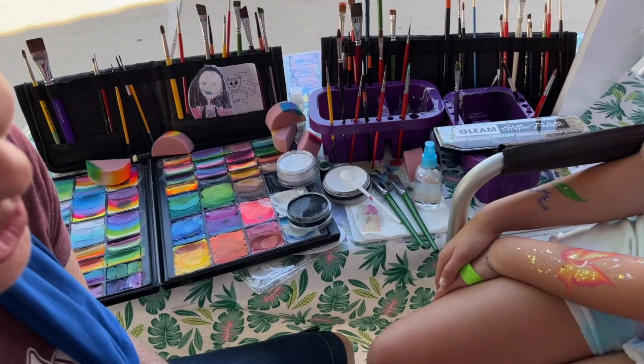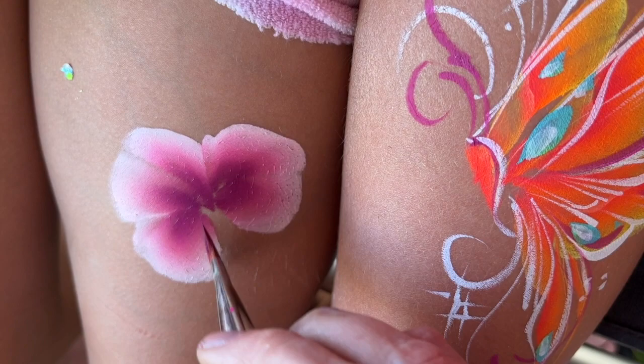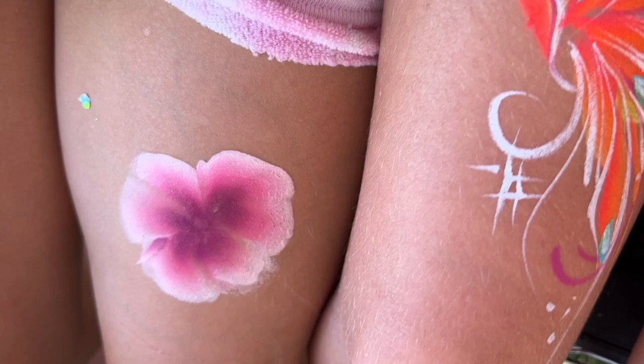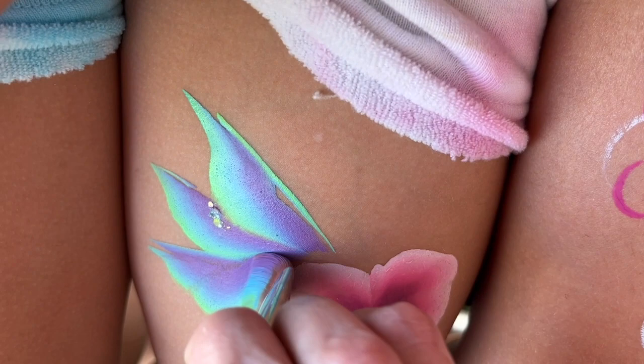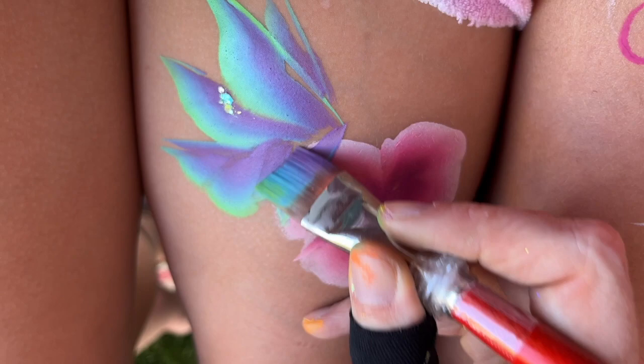We're going to have these butterflies have a little party around this rose. Anytime you use the same brush for two different things it makes them blend together and look like they belong. We grab our cool rainbow — a little blue and purple, maybe a touch of green — and pull the same butterfly shape over here but with one small change. I want this butterfly to actually be in front, so I pull a little bit of the wing so the rose fades behind it.